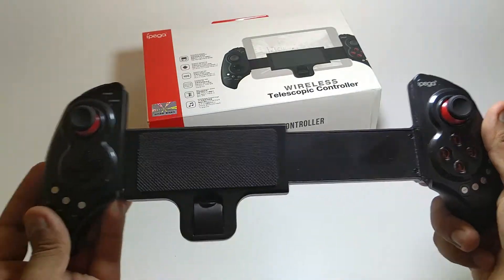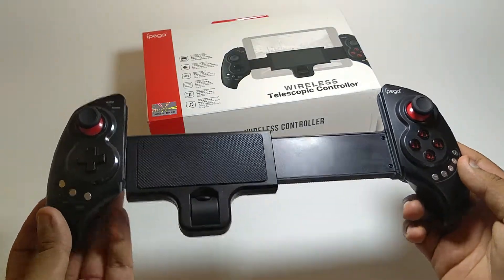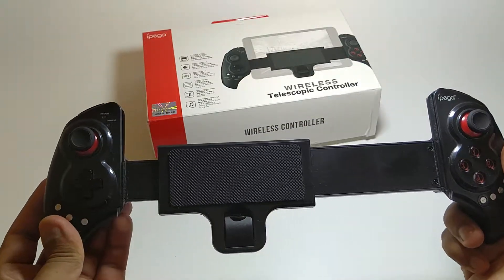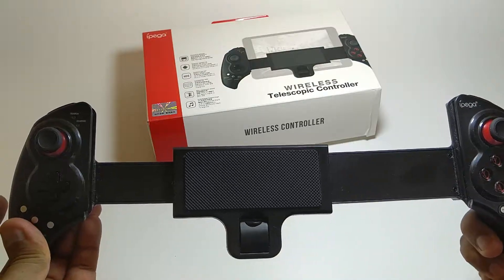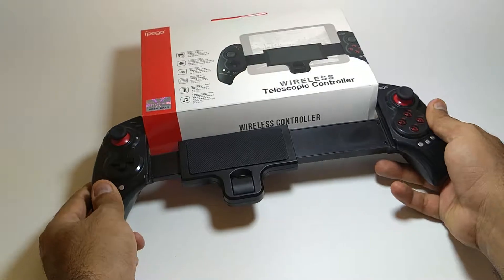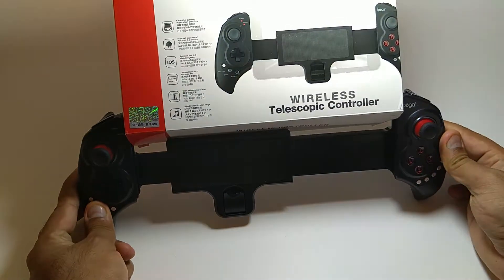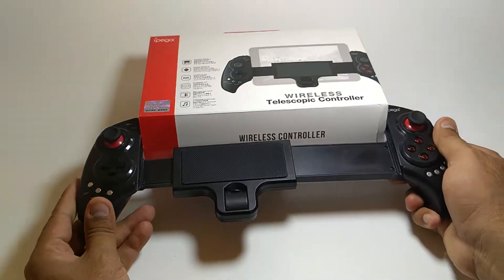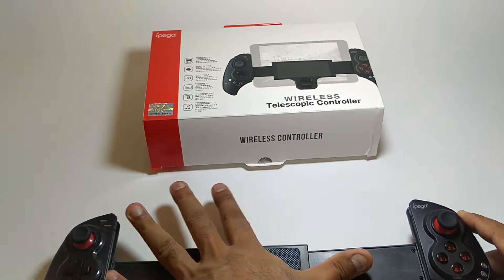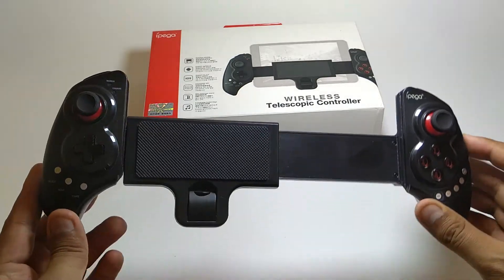When you open it, it gets bigger — almost double the size. But it doesn't stop there; it extends further, making it easily able to accommodate almost a big tablet or even a laptop screen of like 10 to 12 inches.